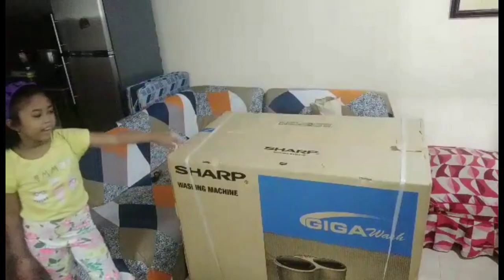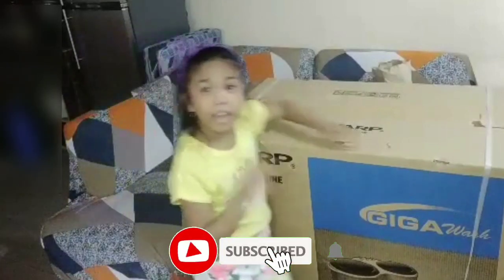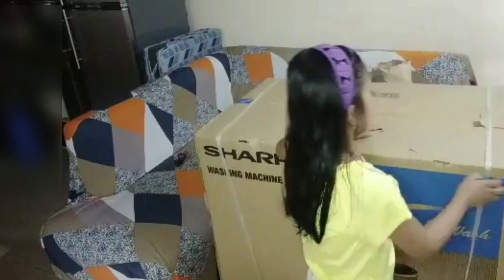And let's show the lamp. And don't forget to subscribe, ring the bell, and share this video. Now, let's go.